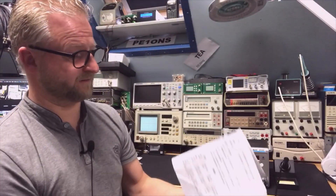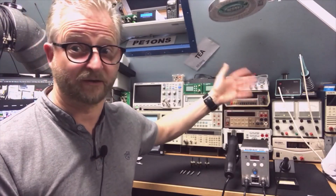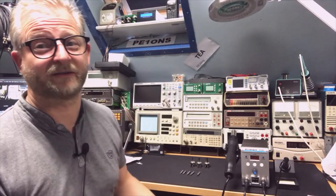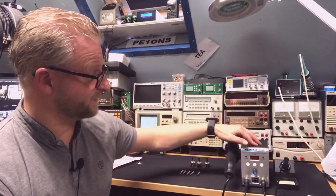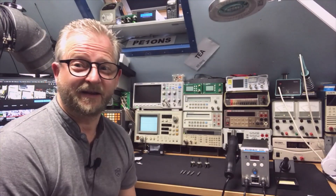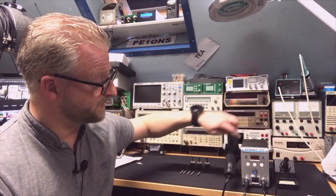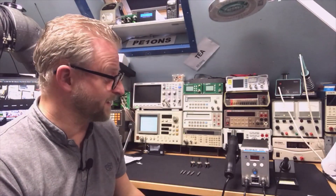It doesn't seem that complicated. You just switch it on in the back. But why would you have your switch in the back? I really don't understand why people do that. They even did it with my desoldering iron - also a switch in the back. So I will probably later make a switch in the front as well, because it's just silly.